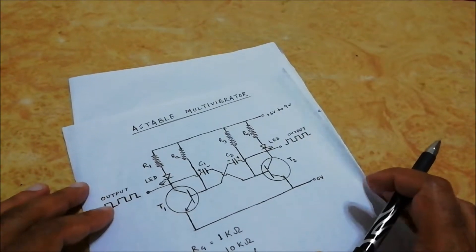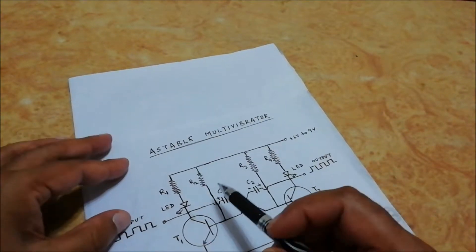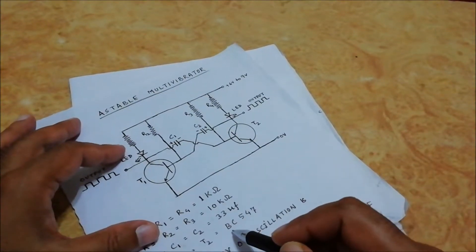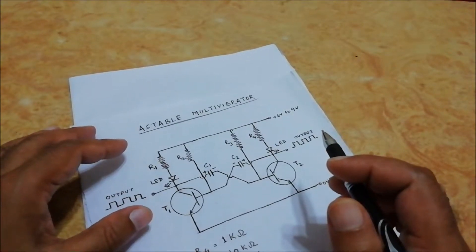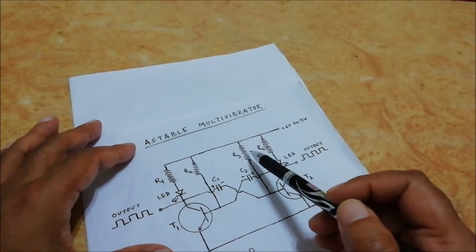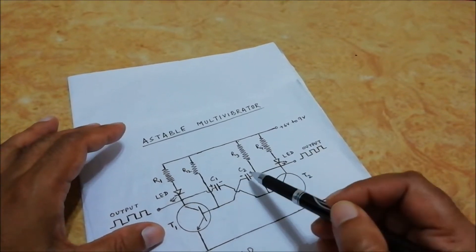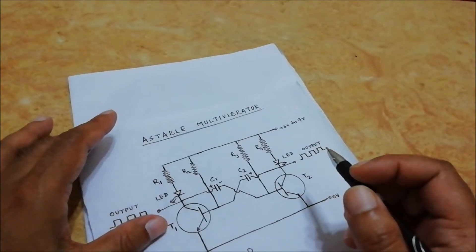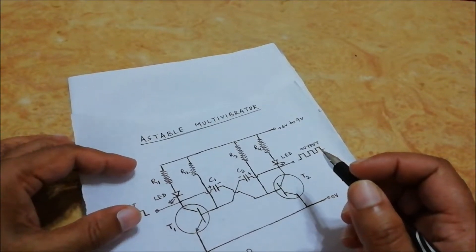Now let us see the circuit of an astable multivibrator. Here is the circuit. It has two NPN switching transistors — T1 and T2 — whose value is BC547. R2 and R3 are the cross-coupled feedback network, and C1 and C2 are the two time delay capacitors, which allow oscillation between the two states with no external triggering to produce the change in state.